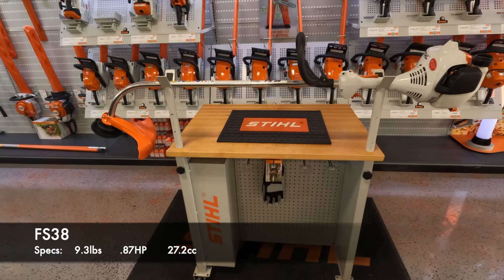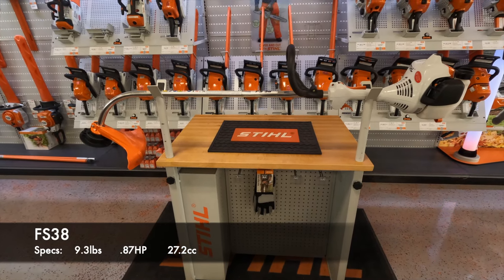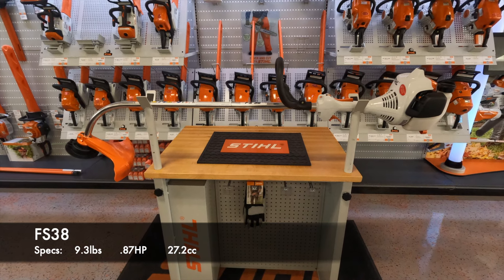Alright, that's the Stihl FS38 Curve Shaft Trimmer. Thanks for watching, and as always, if you have any questions, ask them in the comments section below.